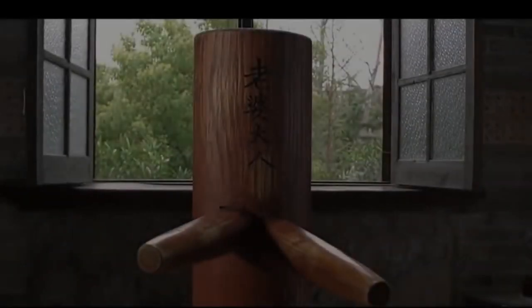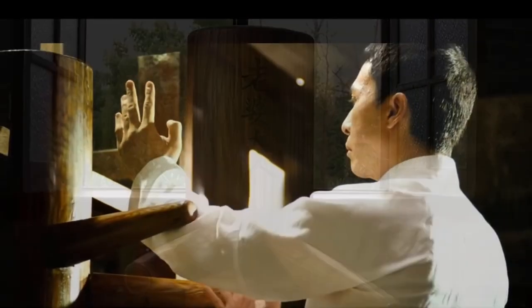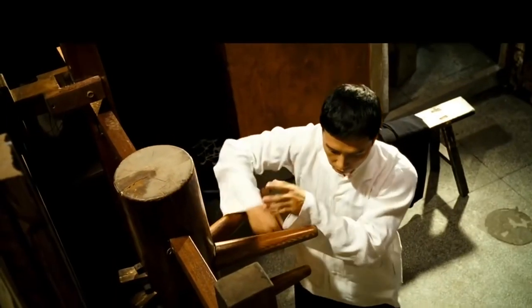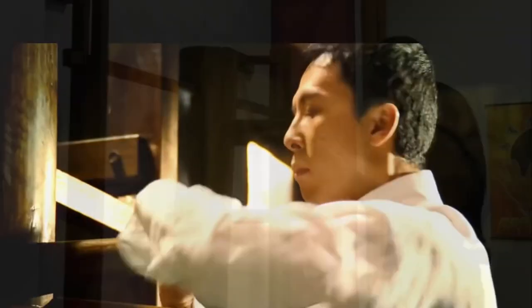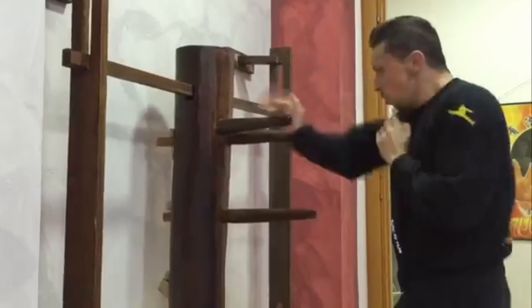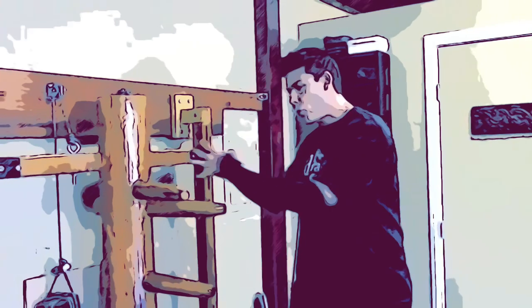What is the Wing Chun dummy for? One of the most misunderstood training tools is the Wing Chun wooden dummy. People often think the wooden dummy is everything from a conditioning device to a representation of a physical person. In this wooden dummy lesson, I'll break down what the Wing Chun dummy is really for.